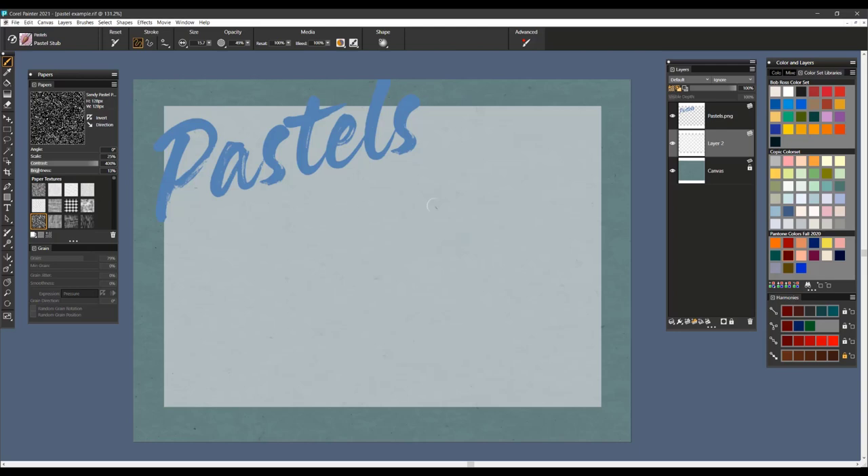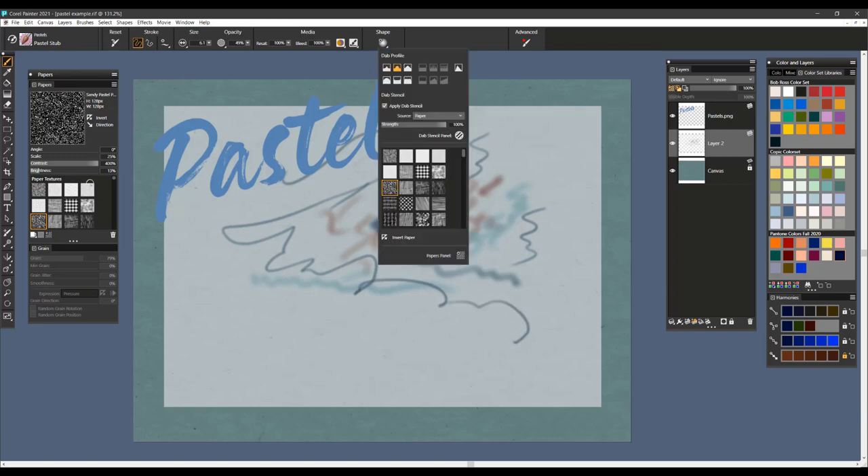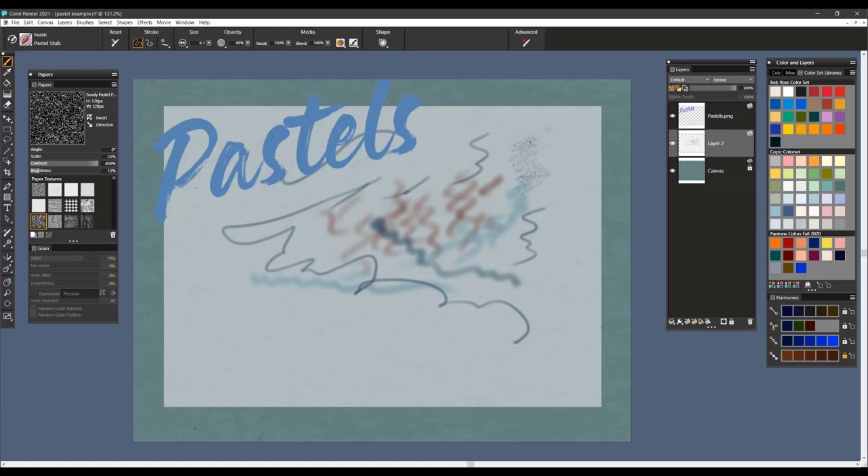The next brush is called Pastel Stub, and it is a nice brush for creating soft edges. You can use different colors to show how this works, and you can definitely use it at different sizes. It's a really nice brush for just creating sketchy marks. Again, you can apply Dab Stencil to it and use texture — there's a good example of some texture laying down. And this brush is Pastel Stub.